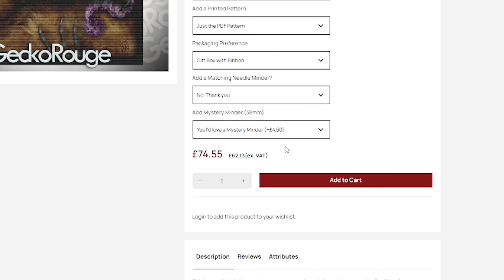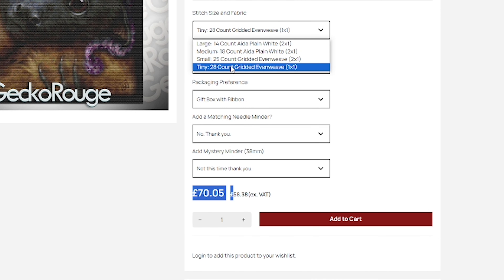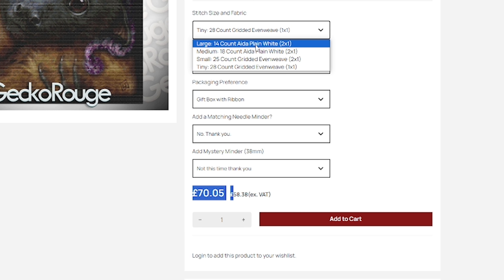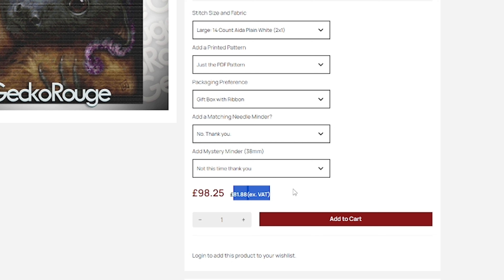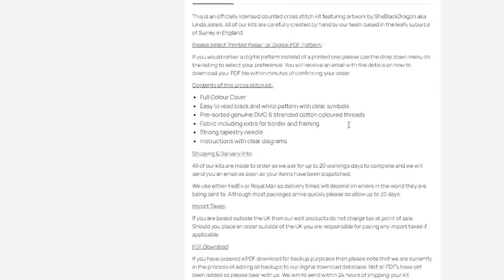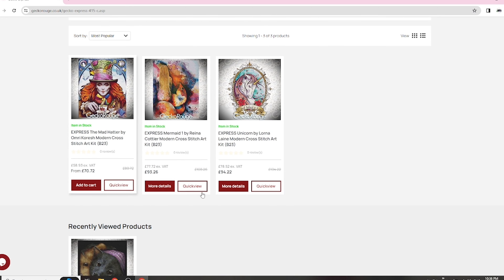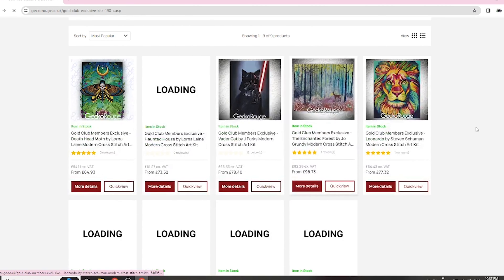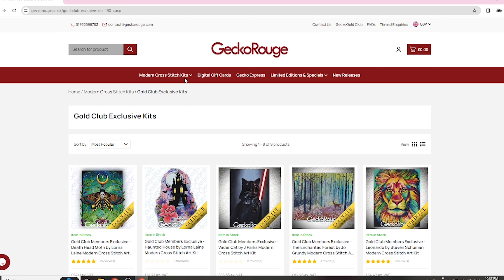So the one-over-one option is possibly the cheapest because there's less thread involved — it gets more expensive as the fabric gets bigger and you use more threads. For example, the 25-count option came to £98.25. That's pretty much the ordering process. There's also the Gecko Express I mentioned, so you have a few options, and there are Gold Club exclusive kits for members only.